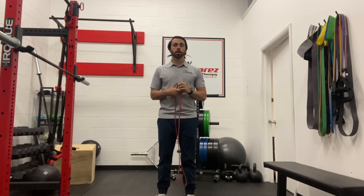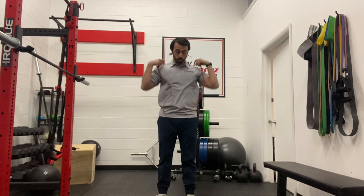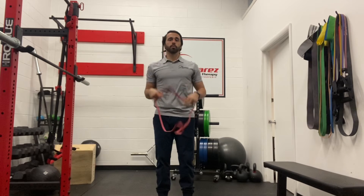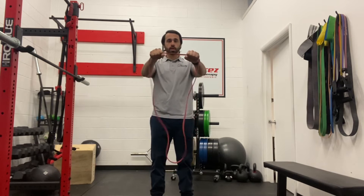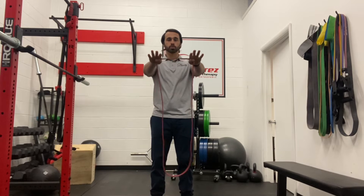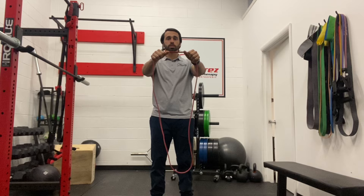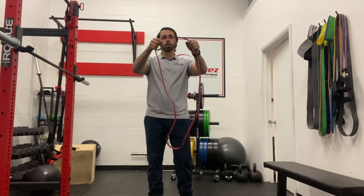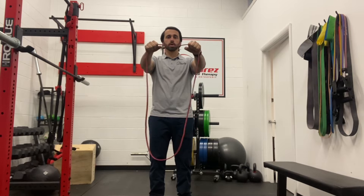This is going to be our double arm band pull apart. What you can do is take a band and wrap it around your neck — though you don't have to. From here, take your hands, put palms down, and have your hands slightly closer together. It's going to provide a good amount of resistance. If not, you can walk your hands out for a little less. About shoulder width apart should be good.